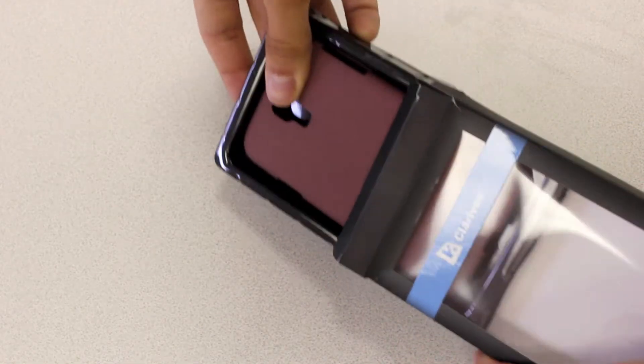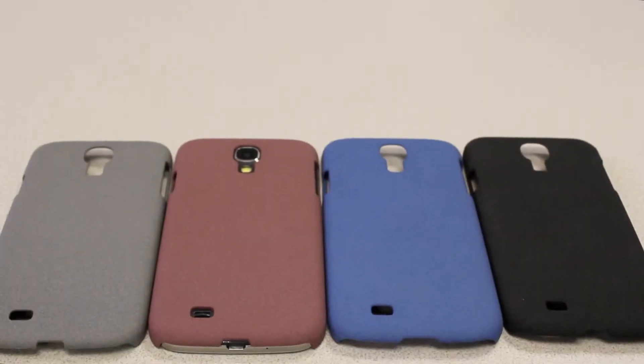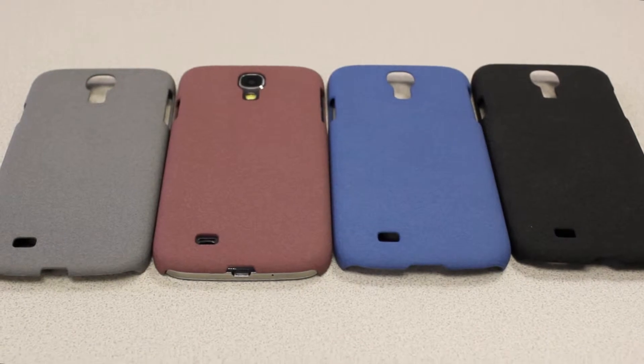We've got four gorgeous colors to choose from: there's blue, there's black, there's gray, and there's red. Take your pick, but rest assured that all of these cases both look and feel amazing.